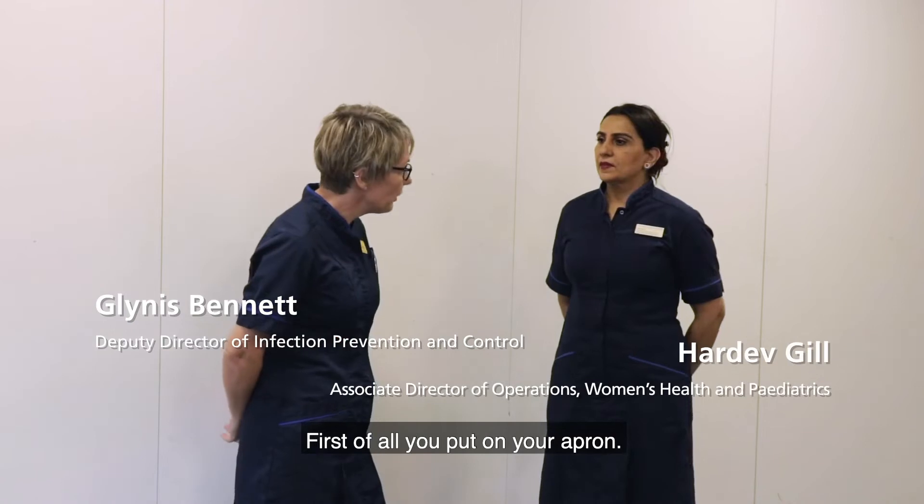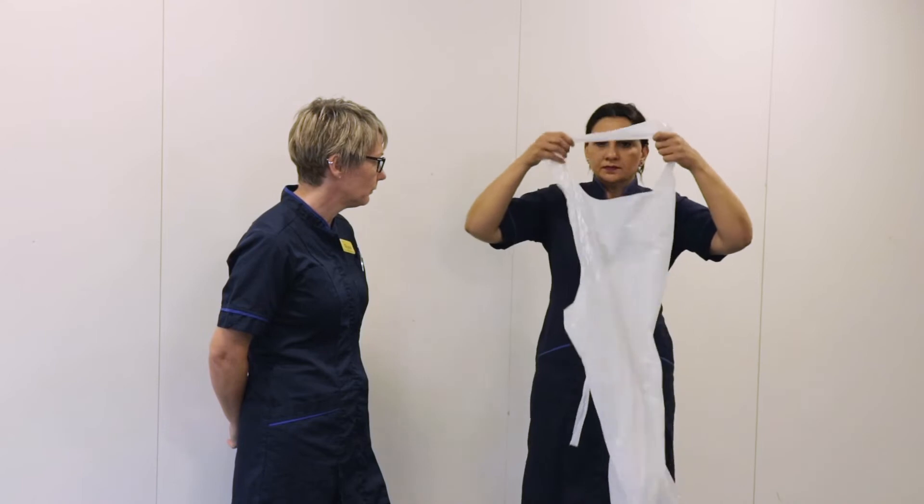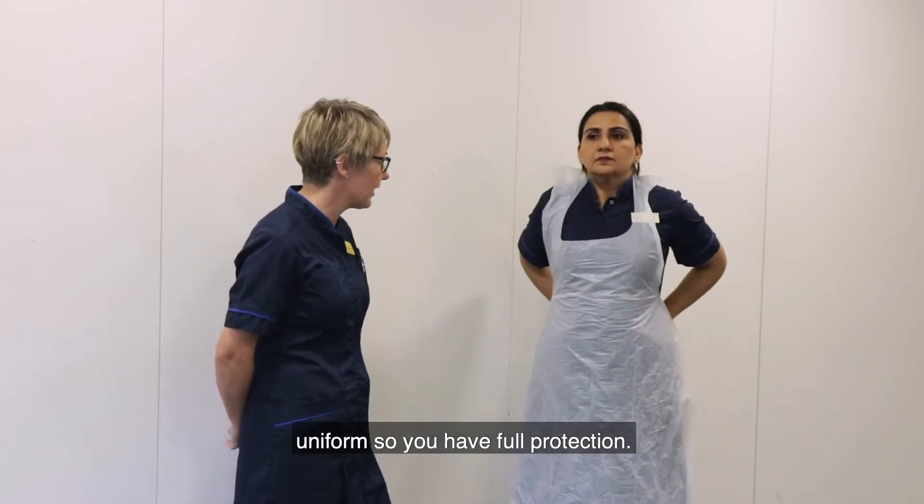First of all, you put on your apron. Please make sure it's securely fastened and covers your uniform so you have full protection.